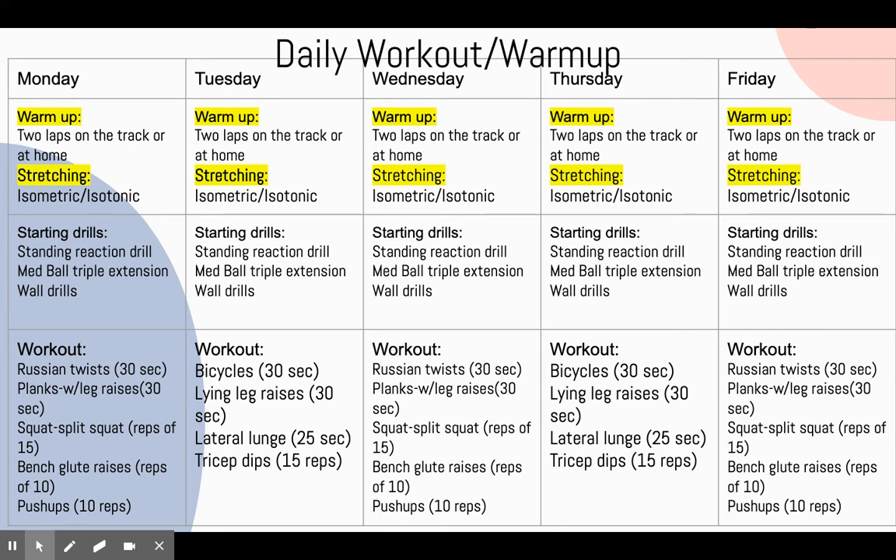After she finished with her starting form drills I would have her do a workout to strengthen muscles in order for a stronger push off. Some of the exercises include Russian twists, planks, split squats, bench glute raises, push-ups, bicycles, leg raises, lateral lunges, and tricep dips.